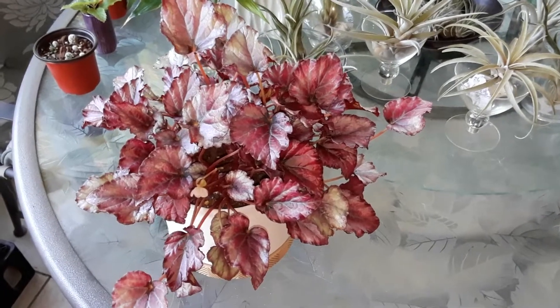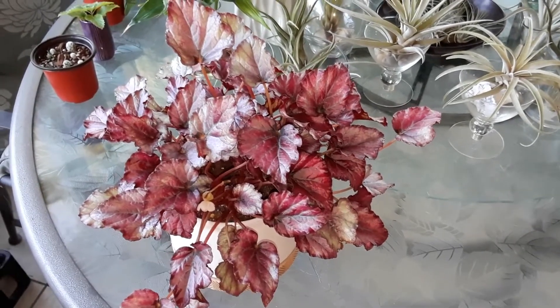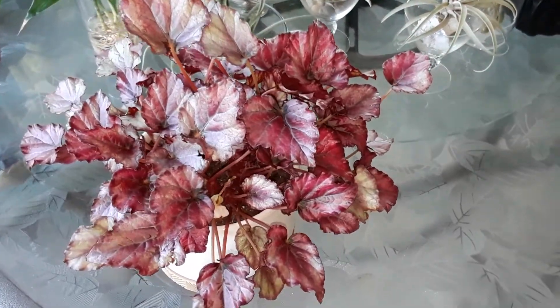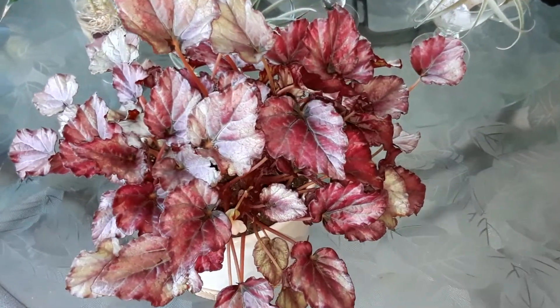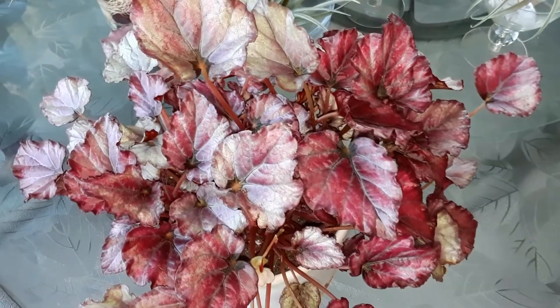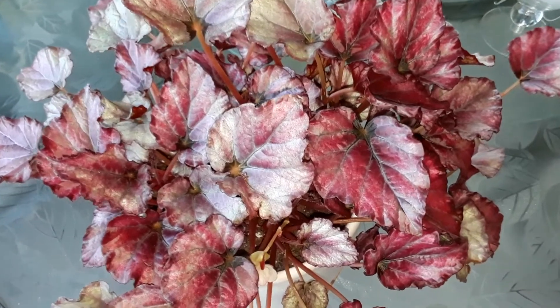These begonias are really easy and fun to grow. They require just medium light — she stays in my eastern-facing window inside and gets about six hours of sun a day. Thank you so much for being here. If you have any questions, comment below. I love what I do — I'll see you guys next time out in the garden, bye bye!